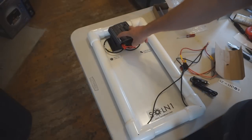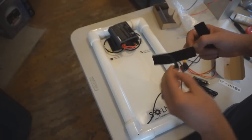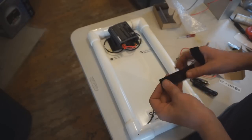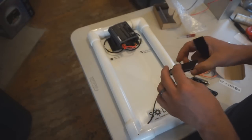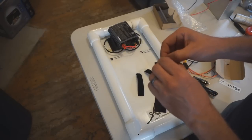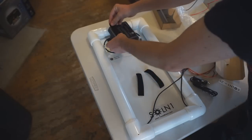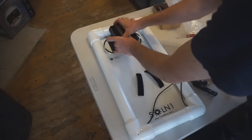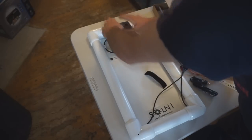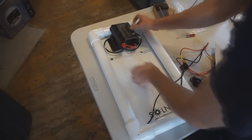Now add double-sided adhesive Velcro to the back of the inverter. This is a 3M product designed for high heat applications — a good choice. It's purchased in a big roll; sets may be available at Teslamaker for those who don't need a full roll. Connect one piece of Velcro to the back of the inverter, then attach the matching piece. The indents on the back of the inverter fit the Velcro very well.